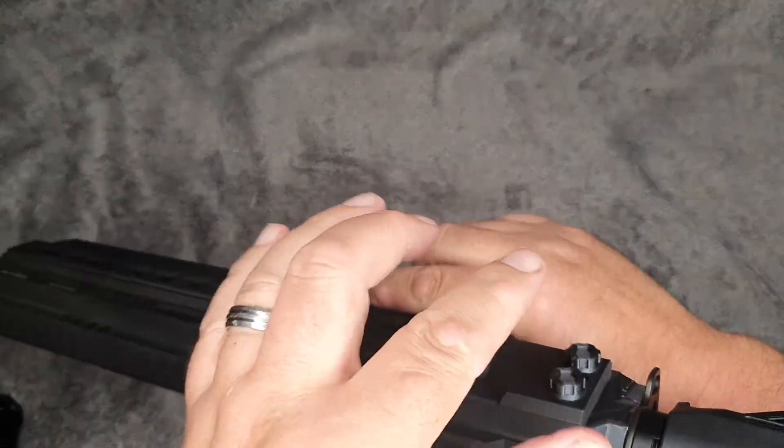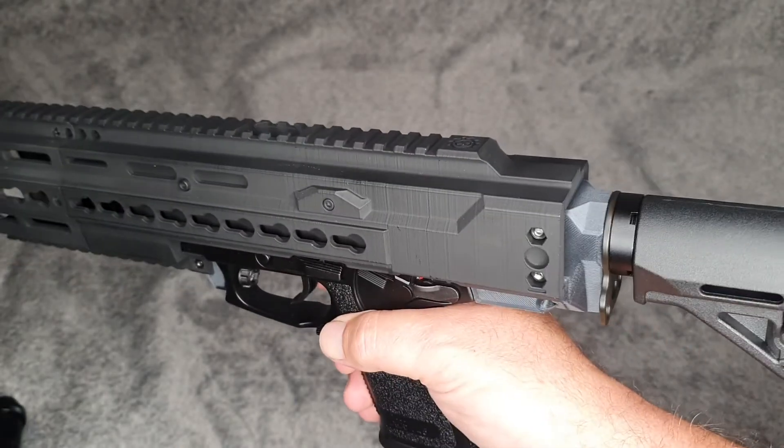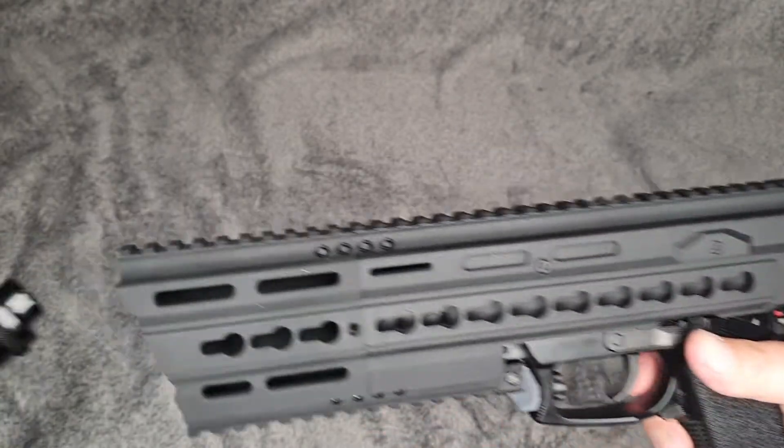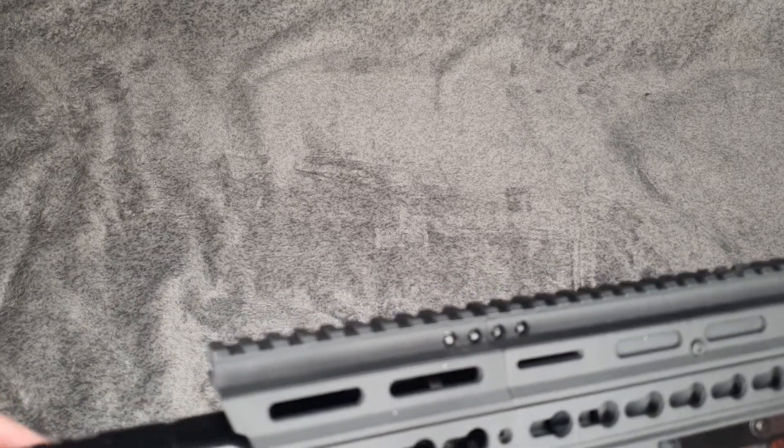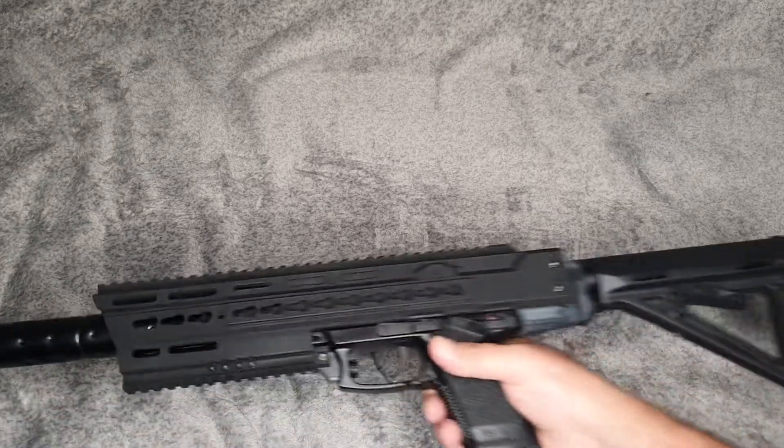As I'm right-handed, I made sure those bolts are on the opposite side so it's not rubbing against my face. Last but by no means least — silencer back in. Job's done.